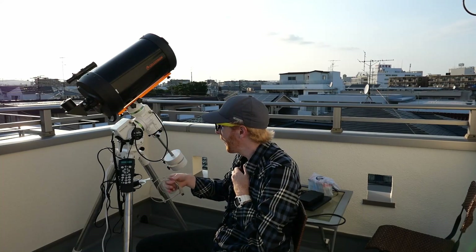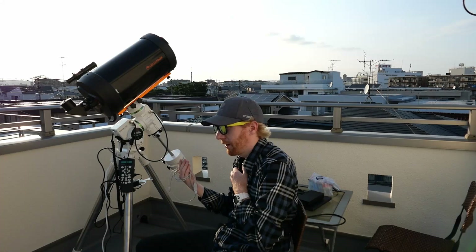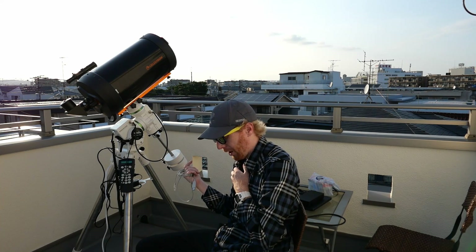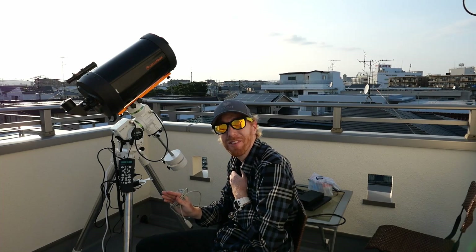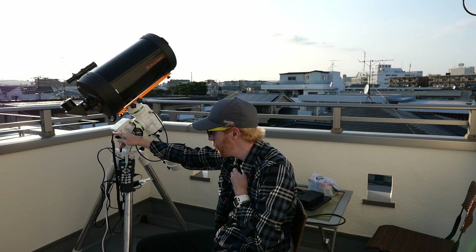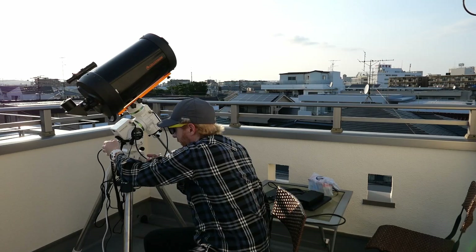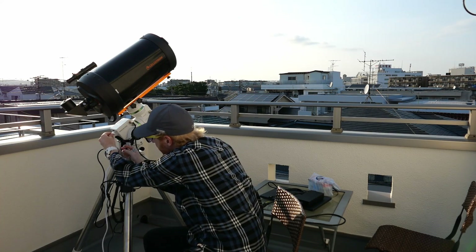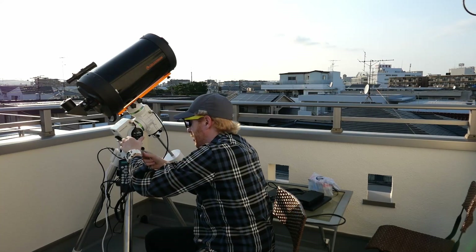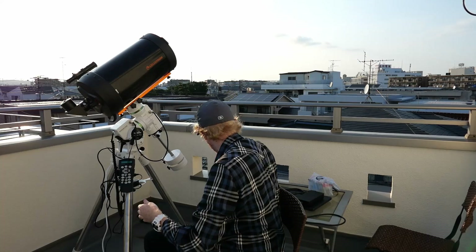I already had an EQ direct cable for the EQ6R. It allows me to use the ASCOM driver called EQMOD. I'm not sure it's strictly superior to the Skywatcher ASCOM driver, but it's the one I'm used to. That way I can completely remove the hand controller — this cable takes the place of it. I just plug it in here and into the PC to control with EQMOD.